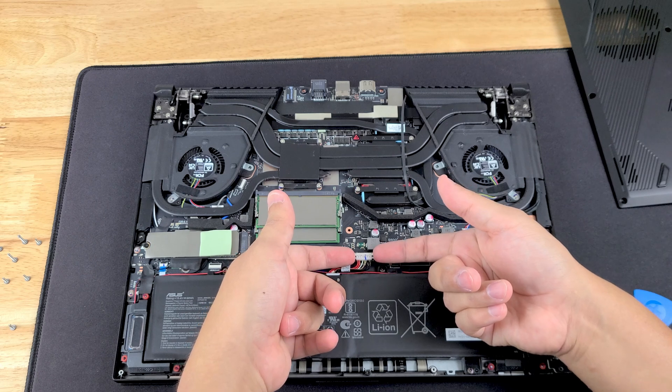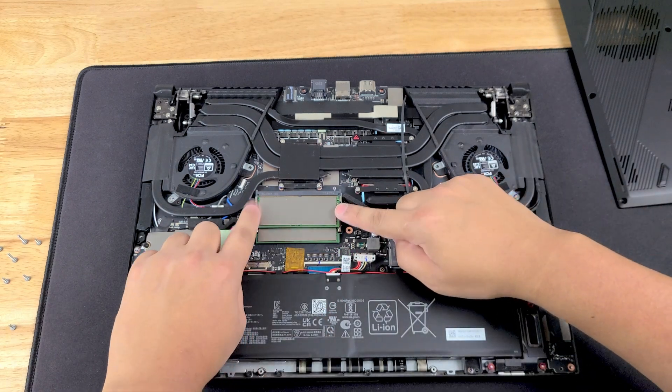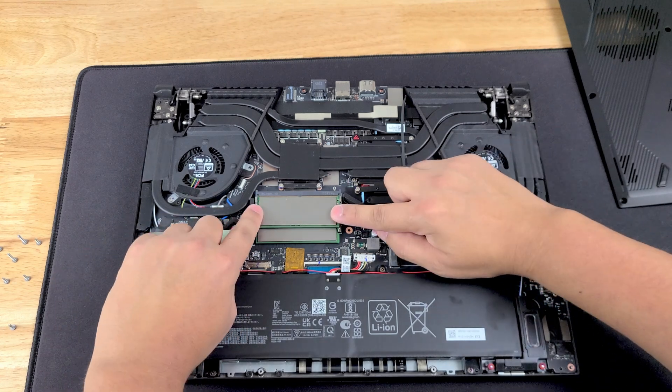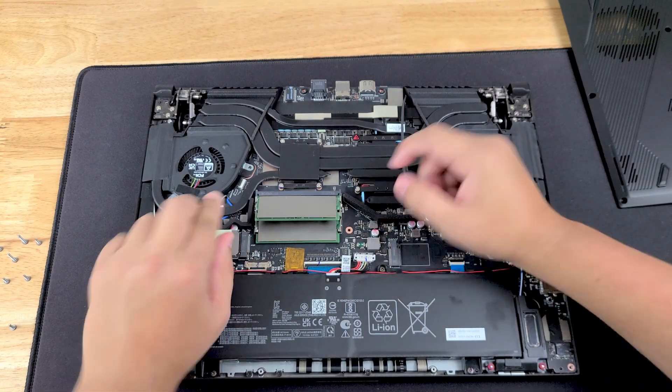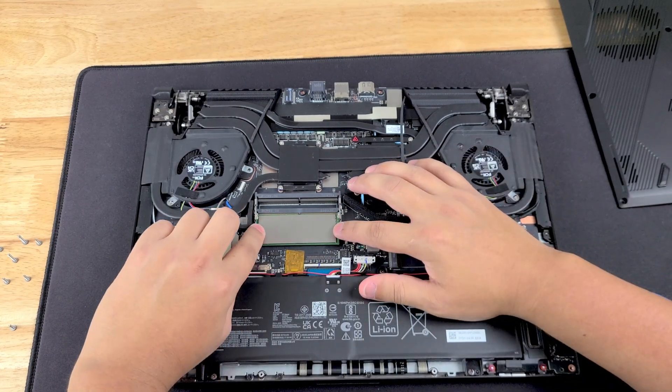Take the left side then the right side with your fingernail and just pull up towards you — it comes right off. To take out the RAM, on these two little hinges pull outward and it comes right out. That's a DDR5 stick.